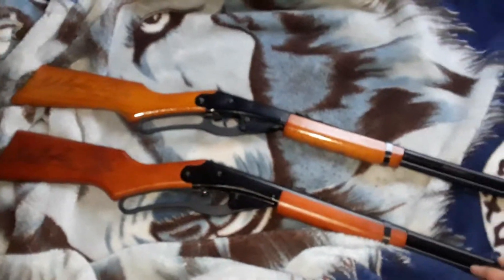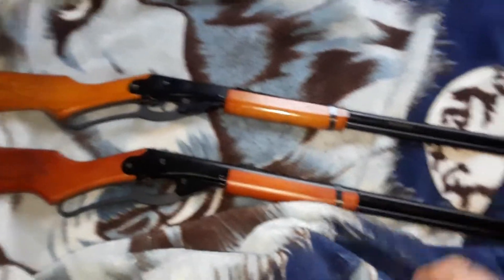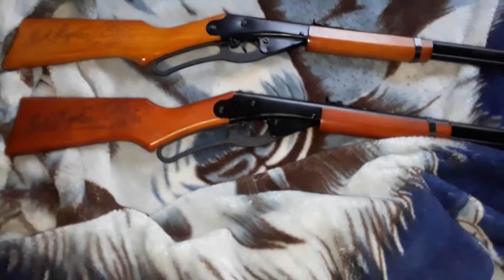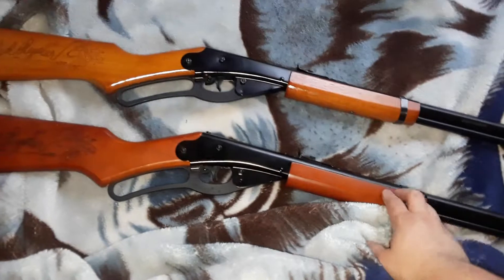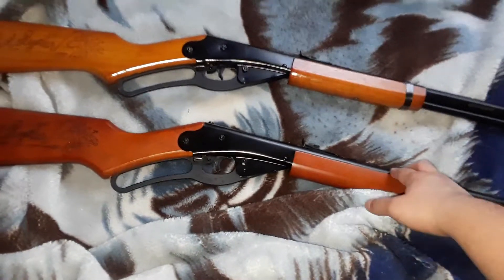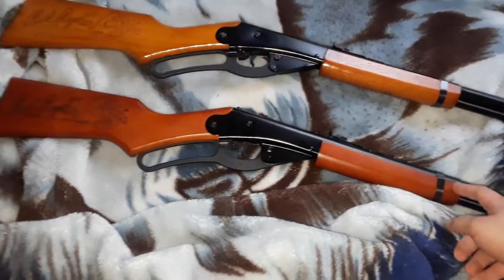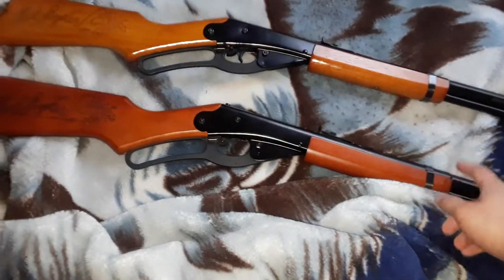I got two of these bad boys. Look at that. Woo! I got one lighter and the other one darker. This one I really do love how it shoots. This one is the best. This one shoots stronger. For some reason, I don't know — the darker one shoots stronger. Really strong.